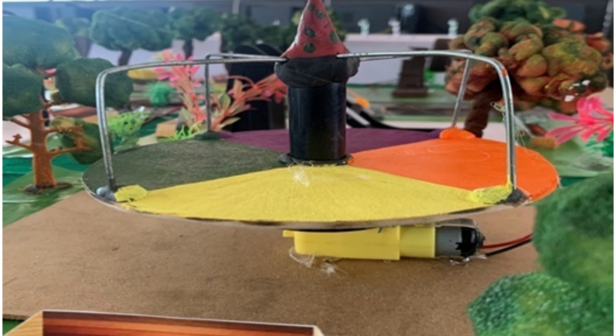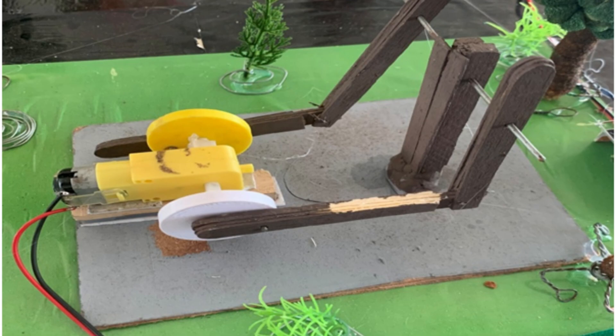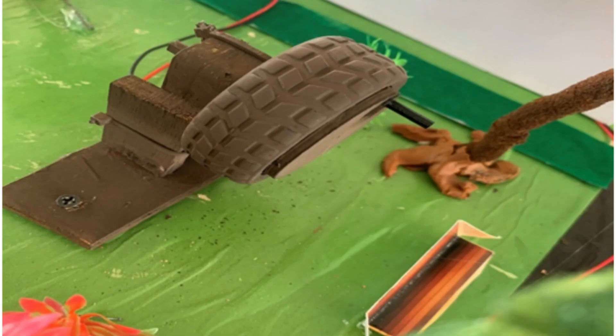Our output is a prototype model where we have used the examples of a merry-go-round, swing, slide, elliptical cross trainers, and hand spinners to generate electricity, as these are the most commonly seen equipment in open parks.